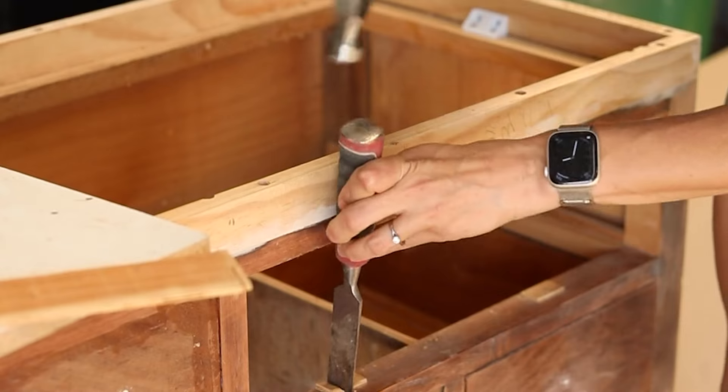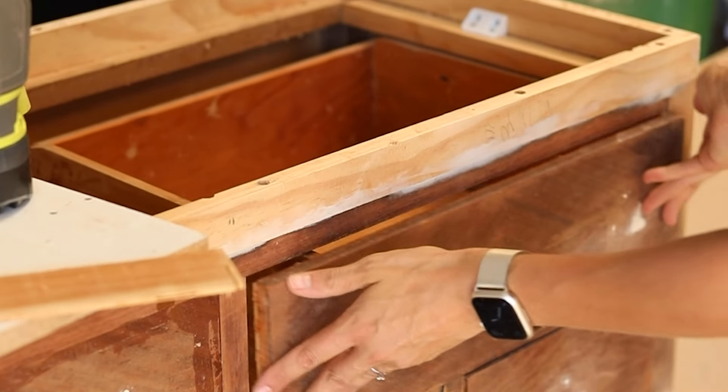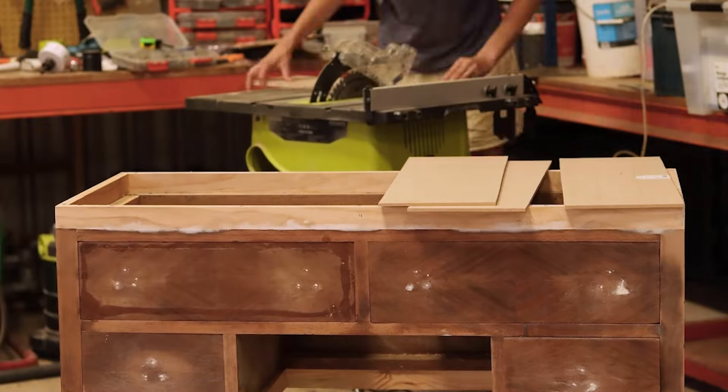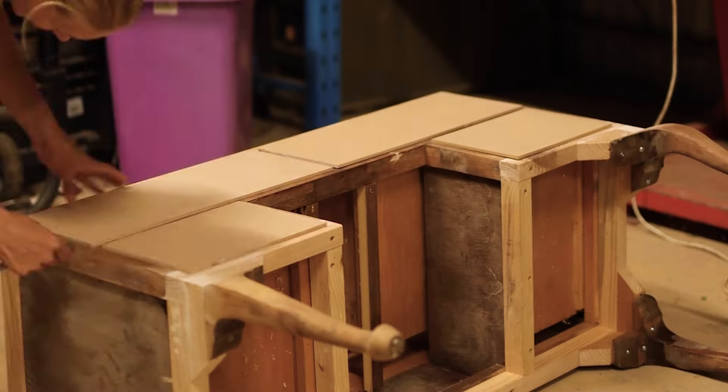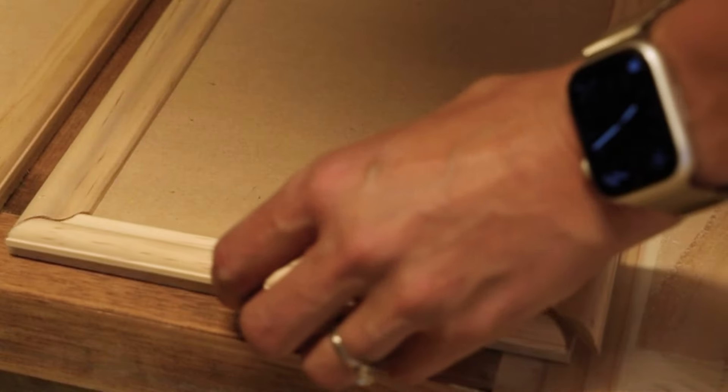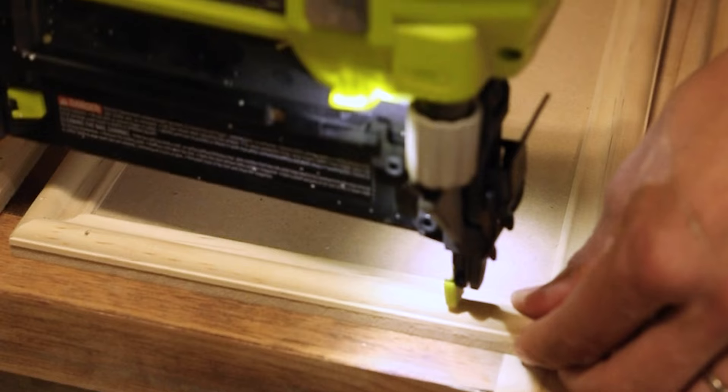I didn't want to have to rebuild the drawers completely, but I may as well have. Once the drawers had been changed internally, I could then put a face on the drawers that would cover the additional height that I added. I then added a little extra trim around the edge of the new drawer faces, matching the shape of the legs.